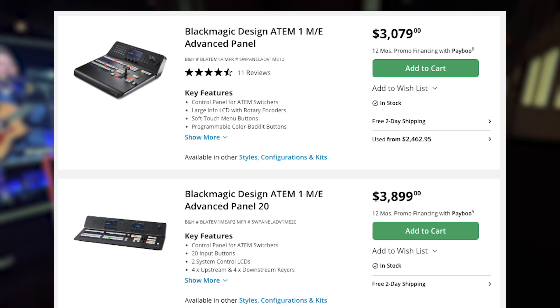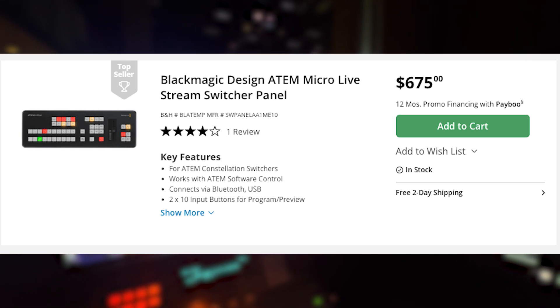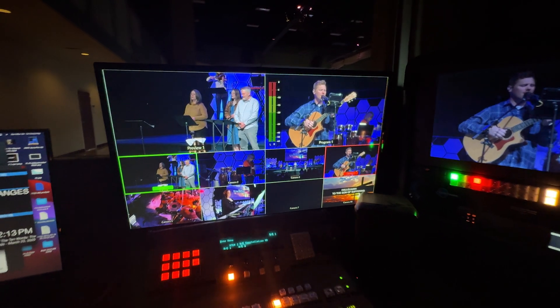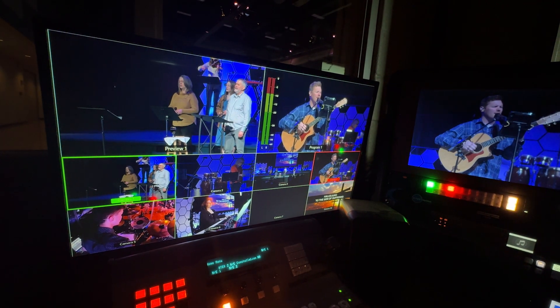Number ten: the Constellation switchers are rack-mounted, so you need a control surface to operate them. The 1ME panel is somewhat expensive, so the ATEM Micro Panel — which controls the ATEM control software like a fancy Blackmagic keyboard — is a good option. I would also recommend looking into an older ATEM control surface or starting with a couple of Stream Deck XLs. Stream Decks are a keyboard with screens in the buttons that you can program to do anything, specifically using BitFocus Companion for maximum flexibility.